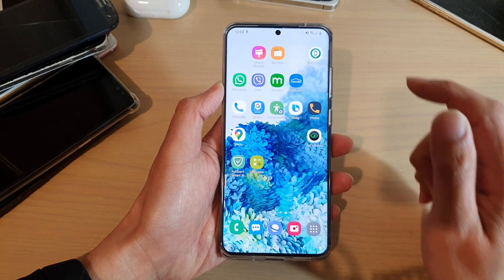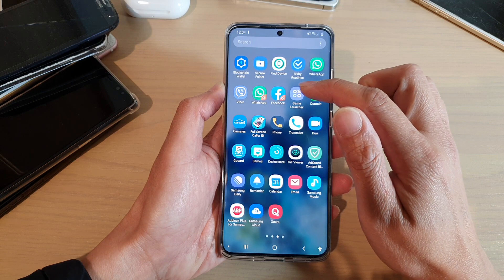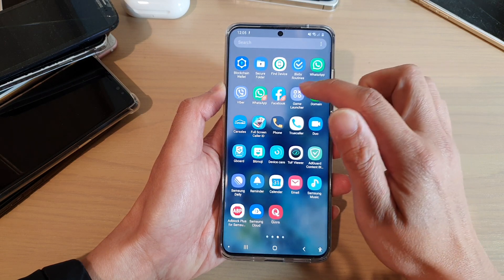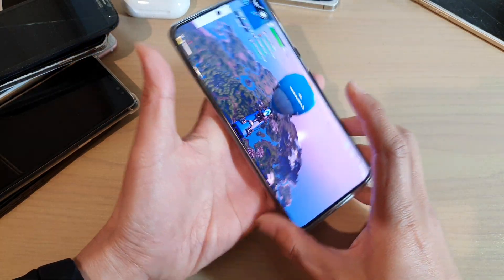First, tap on the home key to go back to your home screen and then we're going to go into the app screen and launch a game. Open up the game launcher and start a game.